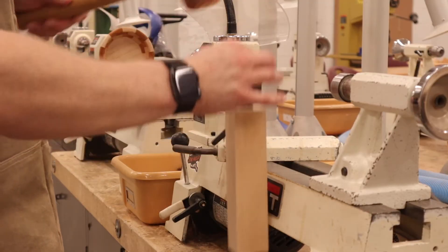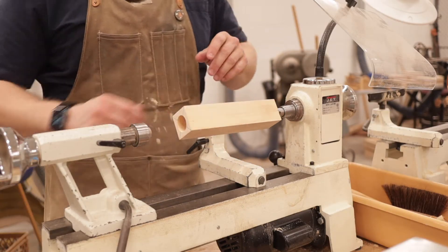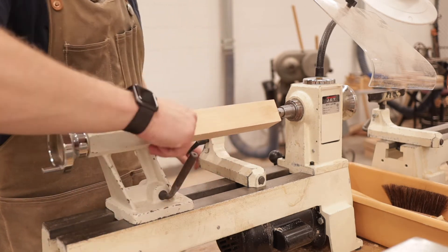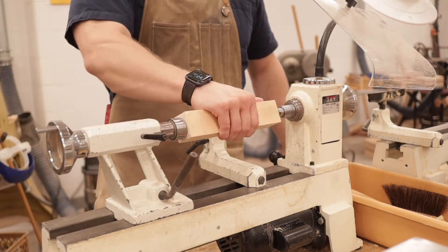Now hammer the spur bit into the other end of the block so we can mount this on the lathe. The spur bit goes in the headstock. Slide in the tailstock and make sure that's locked. Tighten up the live center and make sure that's locked. Now this can't go anywhere.